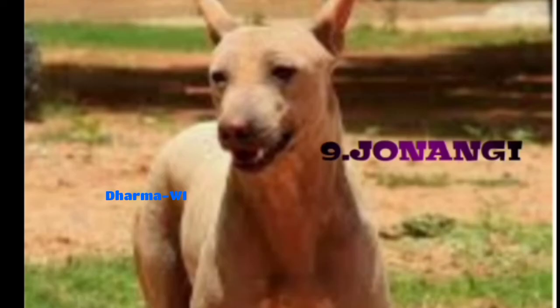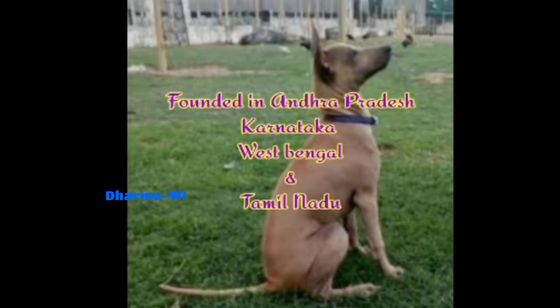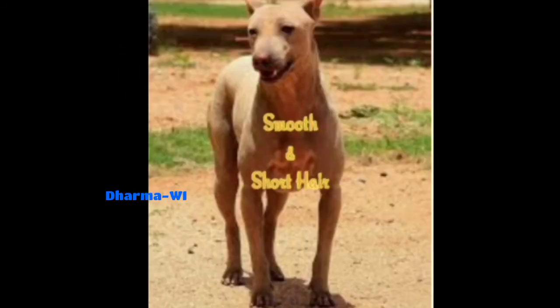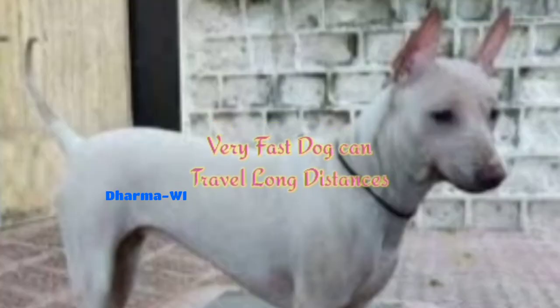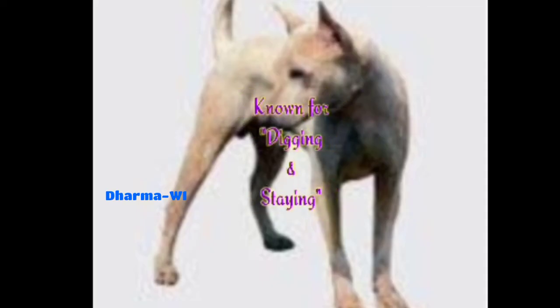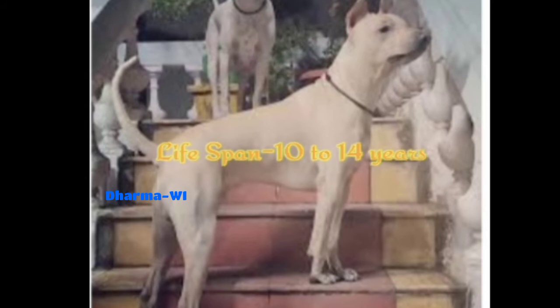This is Jonangi — also known as Jonangi Jagilam. It is from Andhra Pradesh, Karnataka, West Bengal, and Tamil Nadu. It has very smooth and very short hair. It is used for hunting and herding. This is a very fast dog, capable of long-distance travel and known for digging. Height is 18 to 22 inches, weight is 25 to 39 kg, lifespan is 10 to 14 years. This is the Jonangi short note.